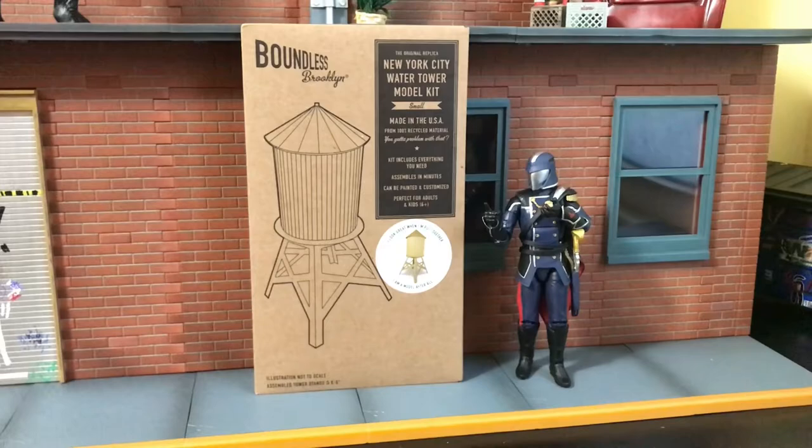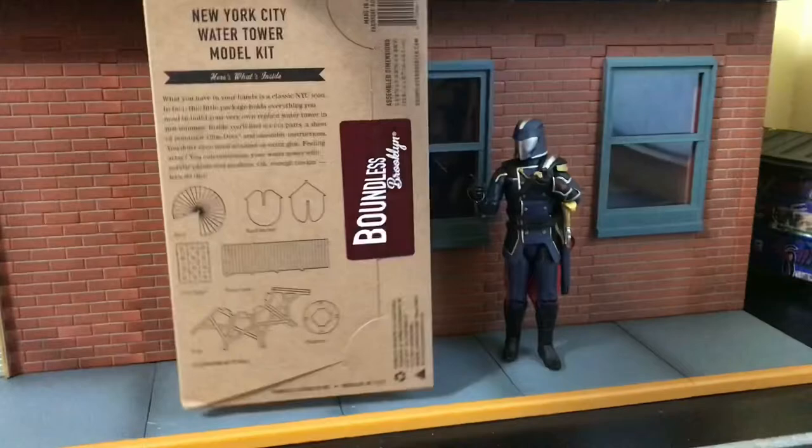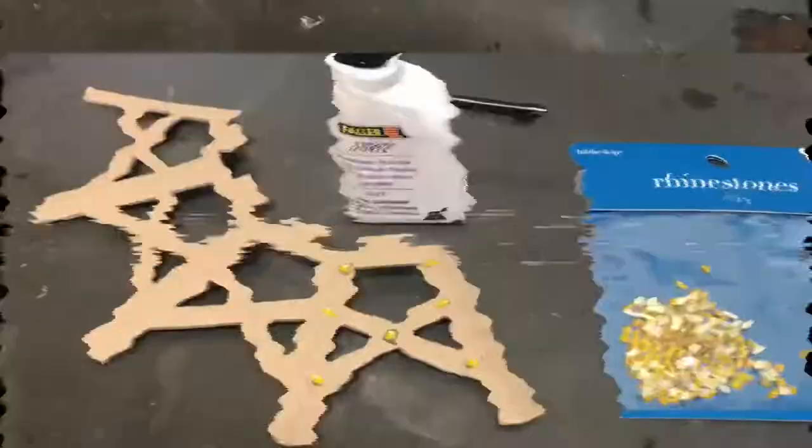How we doing today everybody? This is going to be a quickie video. Today I've got a Boundless Brooklyn New York City Water Tower model kit in the small. These are hard to come by. I lucked out and found a seller on eBay who had a couple of them, so I figured I'd put one together for you.